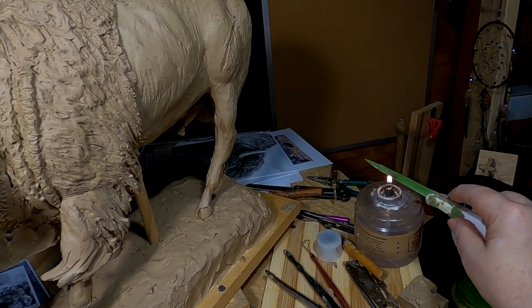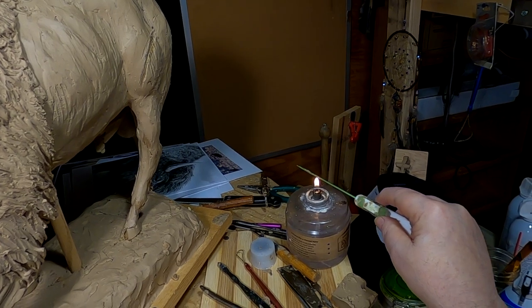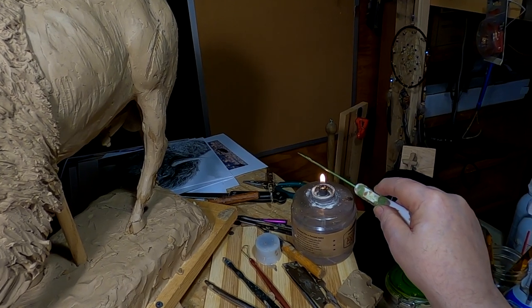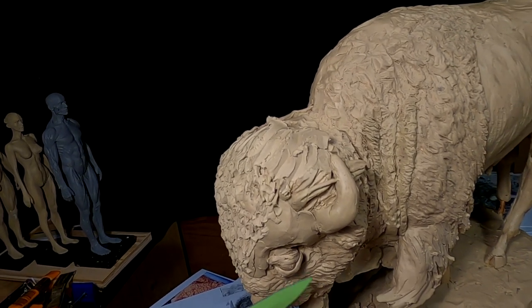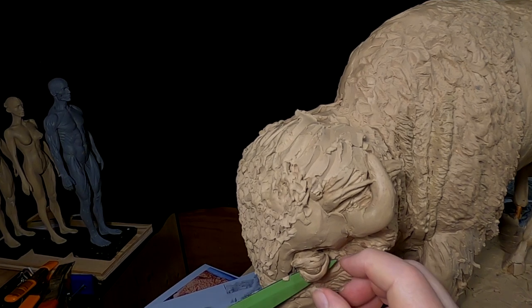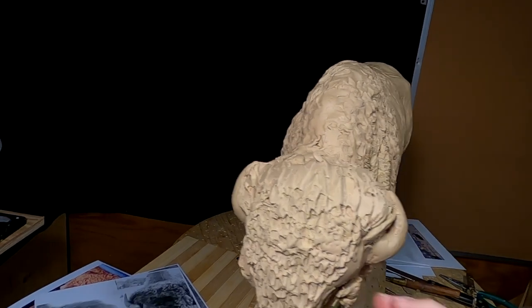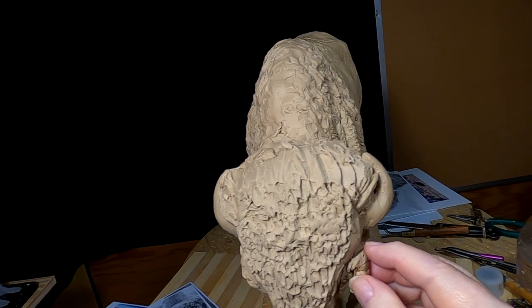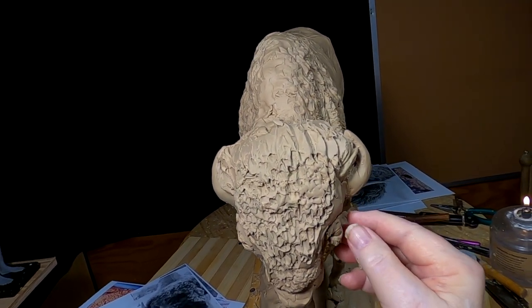Sorry about the head movement, but I don't know any other way of showing you what I'm doing. I've got to keep both eyes at the same distance.